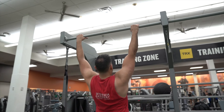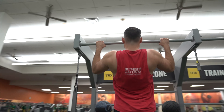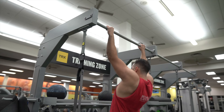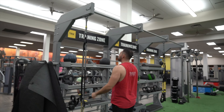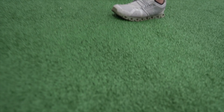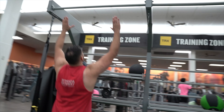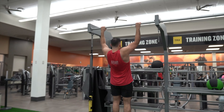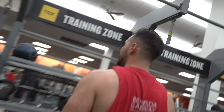As many reps as possible on this one — one, two, three, good work, come on, four, all the way up, come on, up, up, up, up. Ten seconds. You got this — eight, seven, six, five, four, three, two, one — up, let's get it! Easy one, explode two. Ain't nothing wrong with that, let's get it.